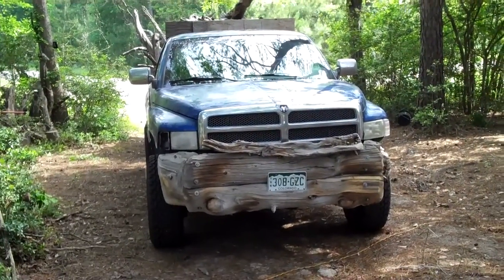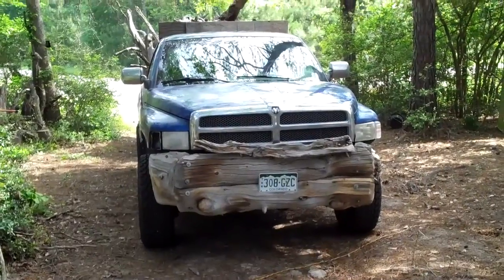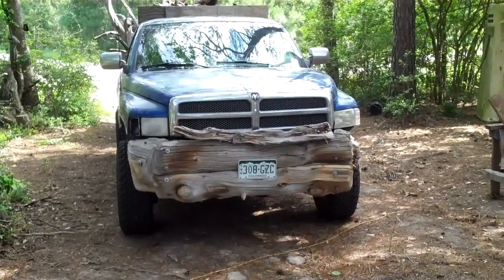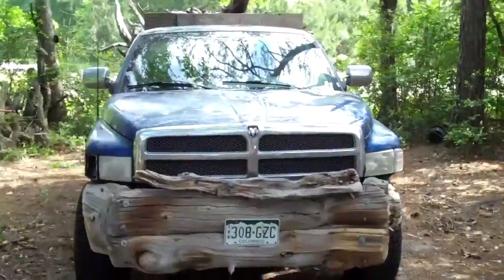Hello, David Speisman here. I just got in from Colorado — this is my son's truck, he's letting me use it, which is great. He did a neat bumper. I got a load of bristlecone pine here.